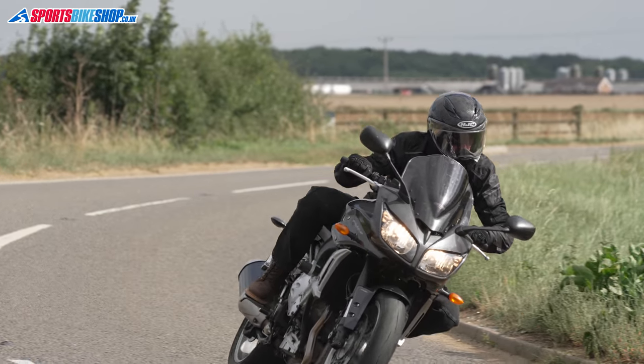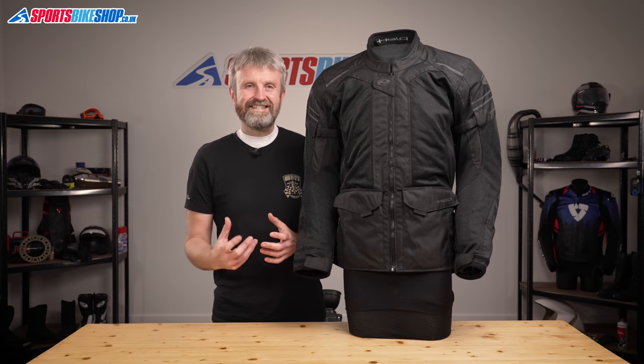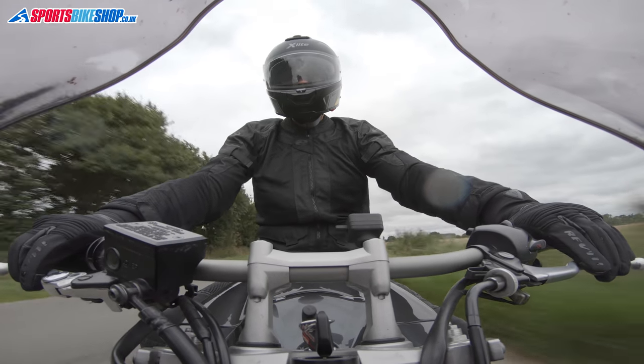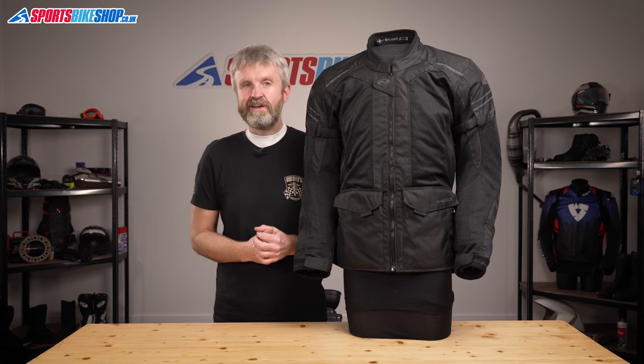The Jakarta jacket itself is £179.99 at the moment. On sizing, it's available in both men's and women's fit, and for men there's both a regular fit through the body and what Held call a tummy fit, for people who need a bit more room around the middle but don't need to increase the size elsewhere on the jacket.